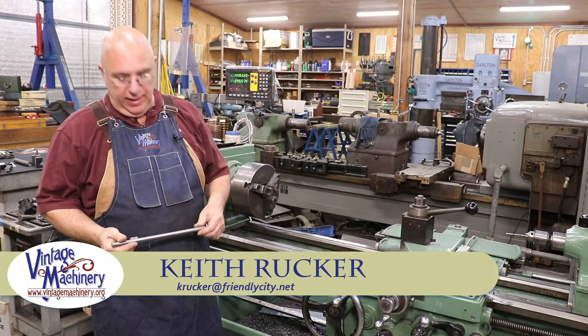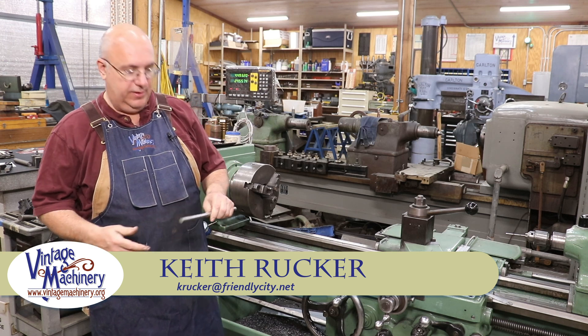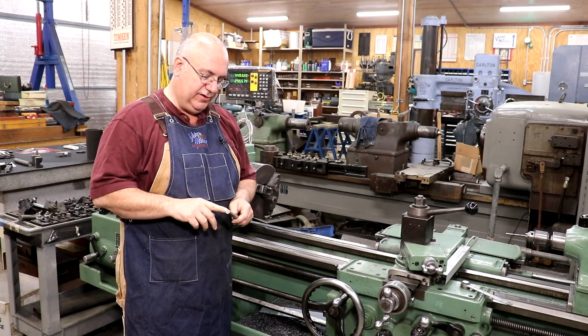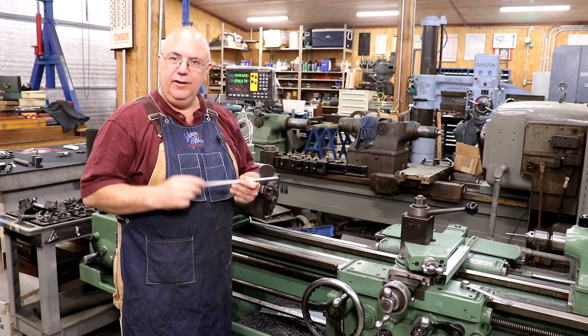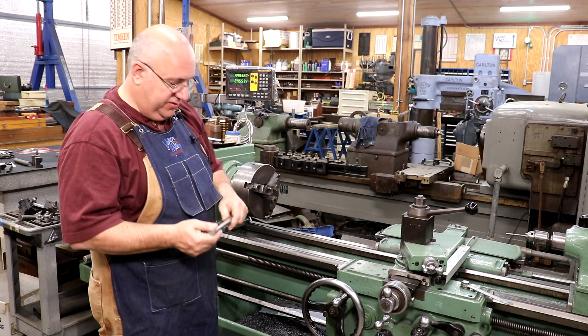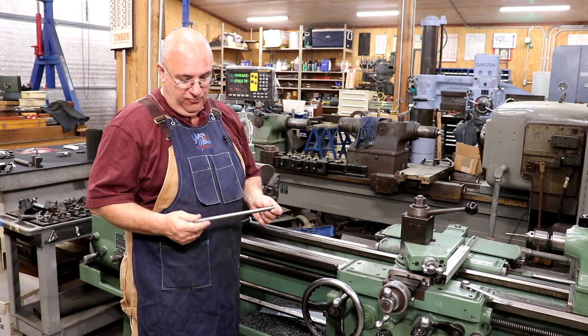Hello, Keith Rucker here at VintageMachinery.org. Guys, today I got a little quick project I'm going to knock out. I started not even to film this, but I'm going to do some threading on this rod a little bit different than the way I normally do it. I thought you guys might enjoy seeing it. It should be a fairly quick job, but real simple.